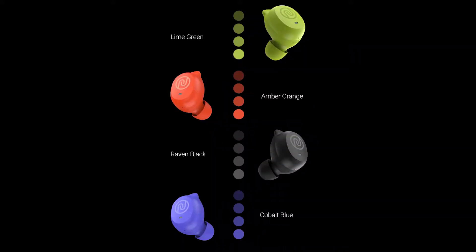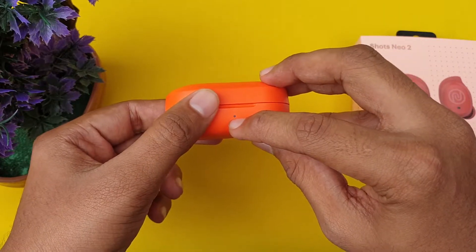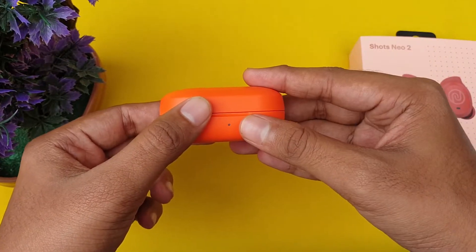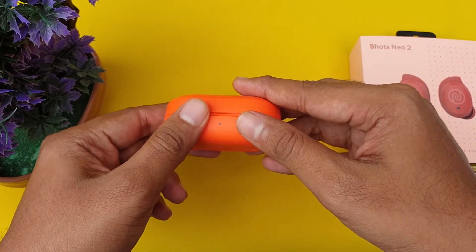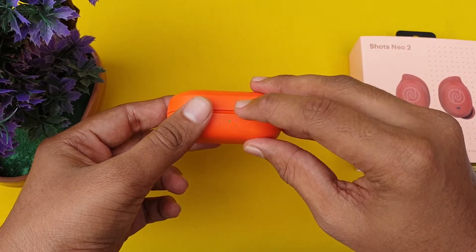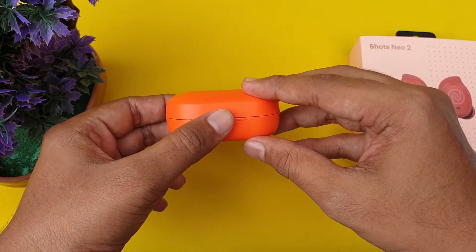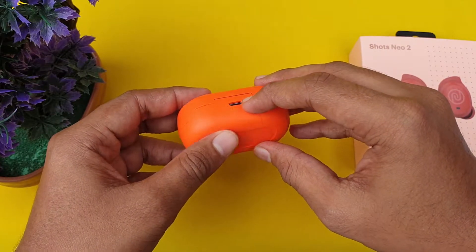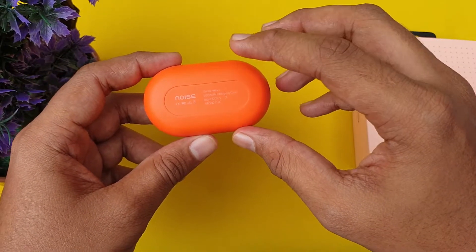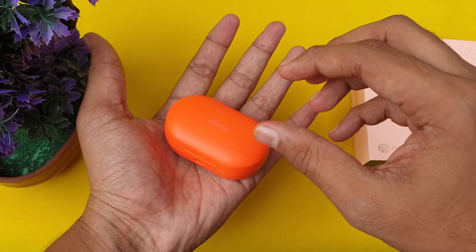The earbuds come in 4 different colors: orange, green, blue, and black. We are using green color now. The case battery percentage is shown. We have a micro USB charging port on the case, and the battery capacity is 380mAh.